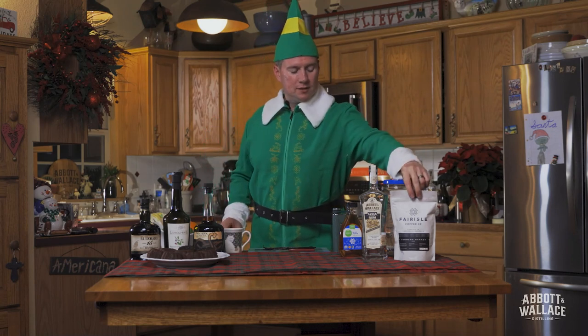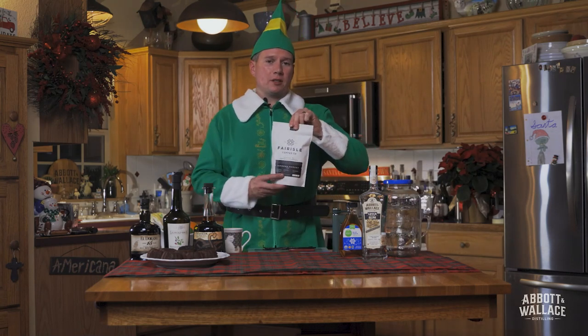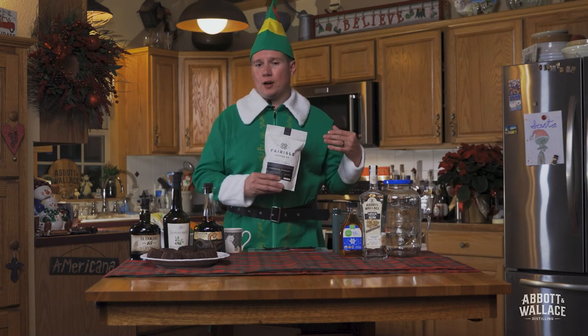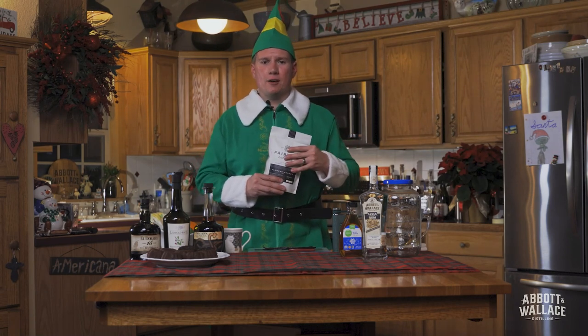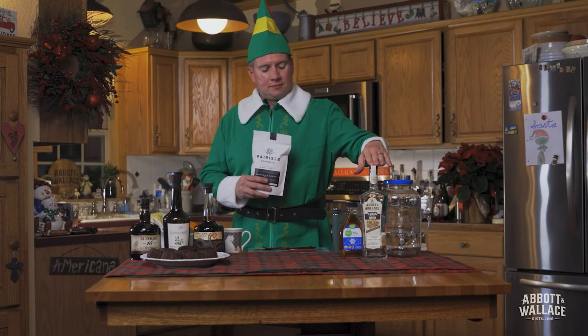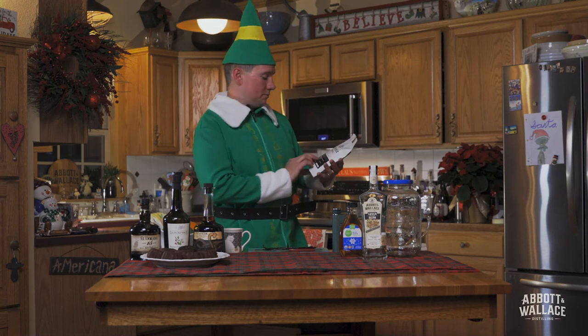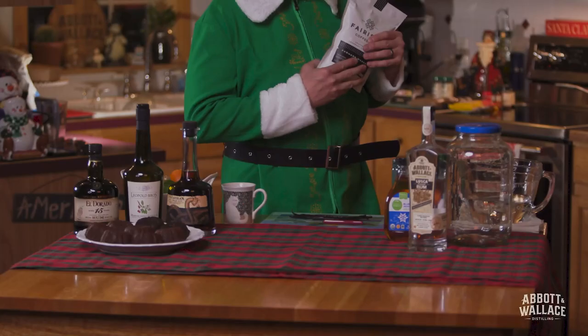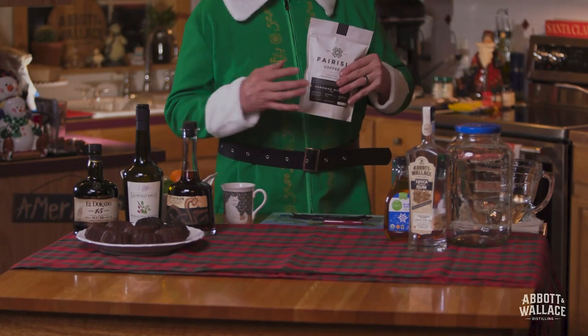Sounds like time for presents. When making coffee liqueur, it's best to work with a local company. They care about the coffee. They put love and passion into the products, just like we do at Avon Wallace's Distilling. We're gonna use Fair Isle Farmer's Market blends — we got it at the Farmer's Market. Delicious. Perfect. Well-roasted.